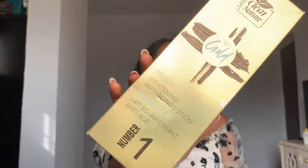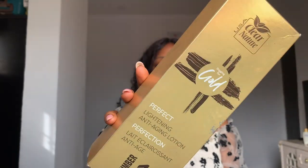I'm Beauty Mike and I do everything beauty, skincare, and lifestyle on this channel. I'm going to be reviewing the Perfect Lightening Anti-Aging Lotion. If you are not new to this channel, you will know that I have made a review — I have used the Clear Nature Body Milk, the Clear Nature Body Lotion, and the Clear Nature tube.